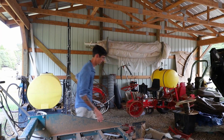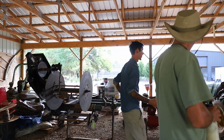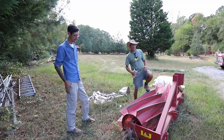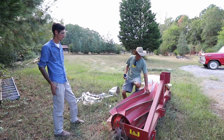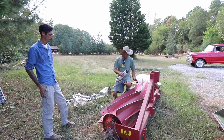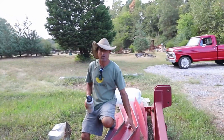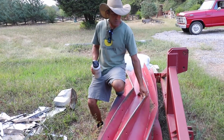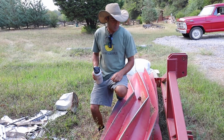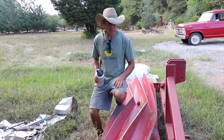The roller crimper was designed at the Rodale Institute. It has a chevron pattern which distributes weight back and forth as it rolls across the ground. You grow your cover crop to the right maturity stage, then roll this over it — it lays the cover crop down flat and the dull blades crimp the stems. That crimping action causes the cover crop to die, giving you a thick mulch grown in place. You can then put your transplants through that mulch.